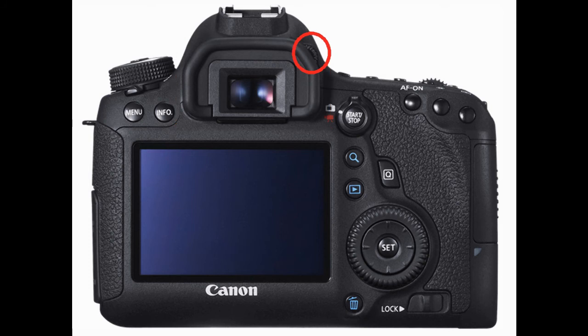Right on the upper right corner of the eye cup is the dioptric knob, which adjusts the viewfinder's clarity. To the lower right of the viewfinder is the live view and movie view shooting switch combined with the start-stop button. This button combines the option to switch between stills mode and movie mode and gives you the ability to shoot with the LCD monitor as opposed to the viewfinder. Just below this button is the index, magnify or reduce button.